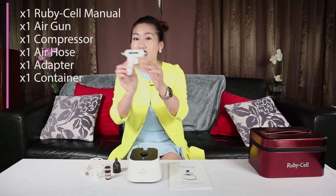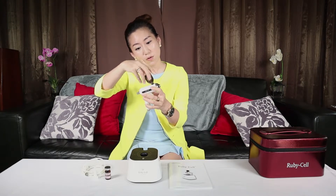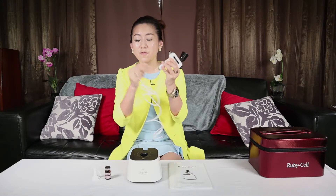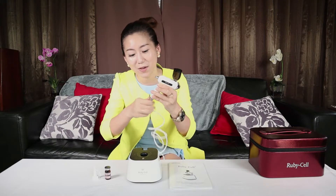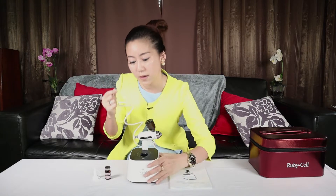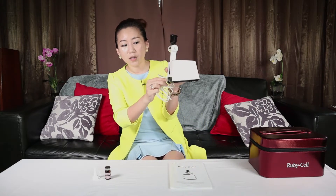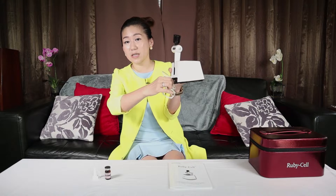This is what you are going to get after unwrapping. First, take your air gun, then take your container and fix it into the hole. Twist along clockwise and close it tightly, slightly slanting. Second, take up your air hose. Connect the first end to this airbrush inlet — make sure you close it tightly. Then place the airbrush into the airbrush holder and connect the other end to the compressor airbrush outlet. Make sure these two are closed tightly.